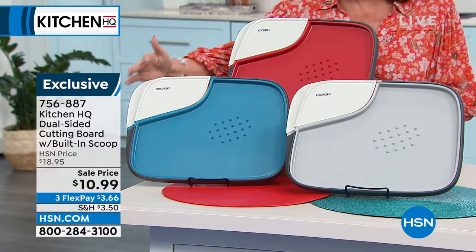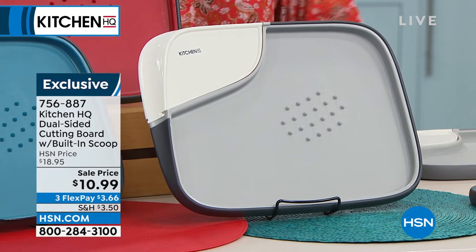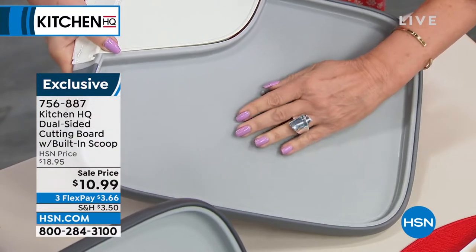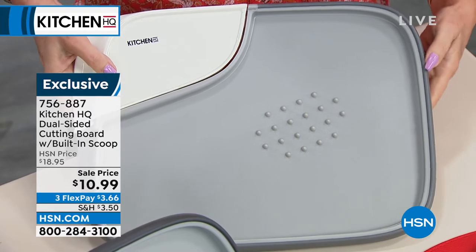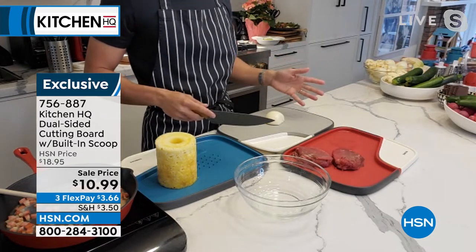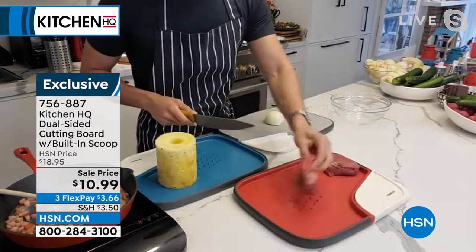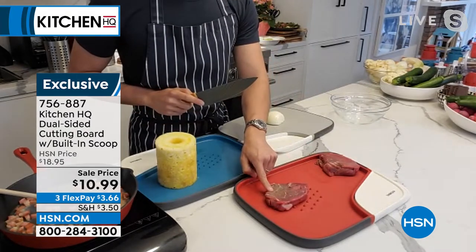Everybody needs a cutting board without question. The way that this is done: one smooth side, and one side with little ridges. These ridges do two things — they hold your food in place so if you have a steak it doesn't roll around, and they also tenderize it. It's almost like a built-in tenderizer. If you've got a little eye of round that's not the most tender, there's your built-in tenderizer. And the indented side traps any juices from raw meat so they don't run all over your counter.